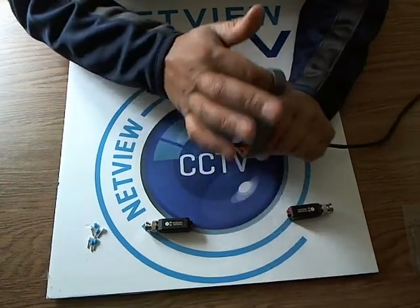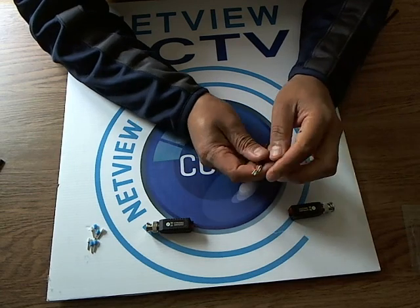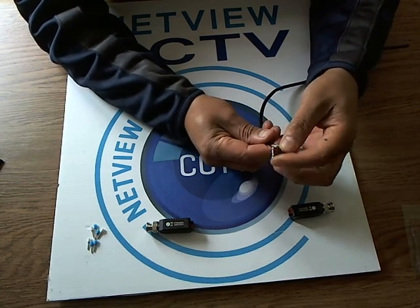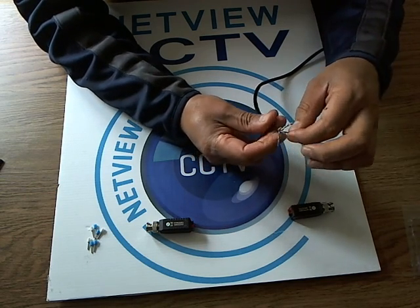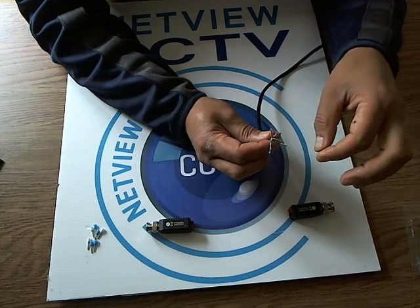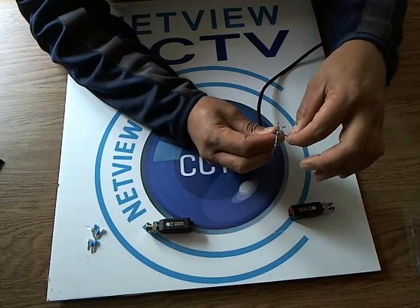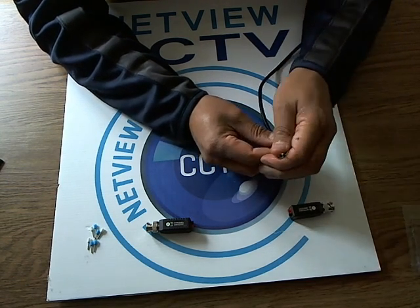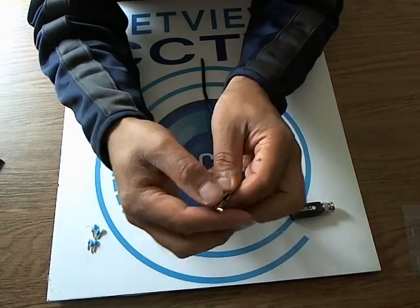I'm just going to strip this Cat5 cable here. We use one of the pairs for video — I always use orange and orange-white — and I use the others for maybe PTZ control, data control, or audio. You can also use one or two of the pairs for power, powering the camera. So I'm using the orange and orange-white pair for video.